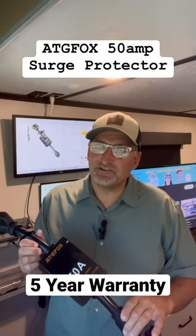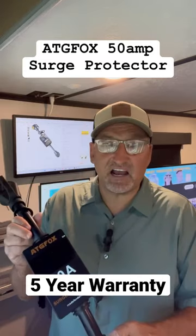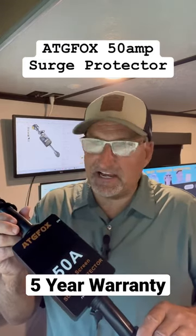Well hey, welcome back to the next Trekking Adventure. Today I'm doing a product review on the TG Fox 50 Amp Power Surge Protector.